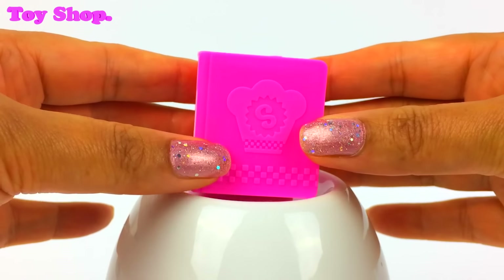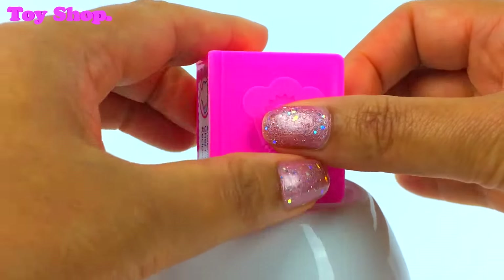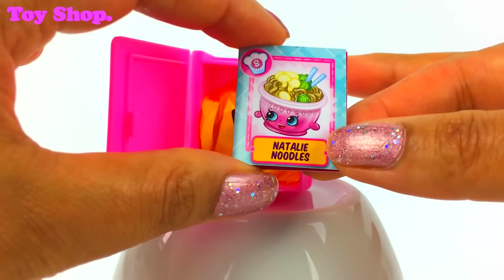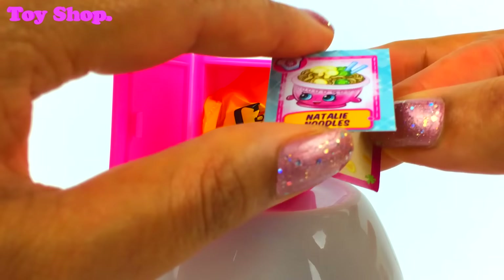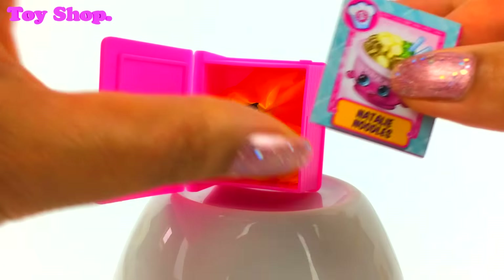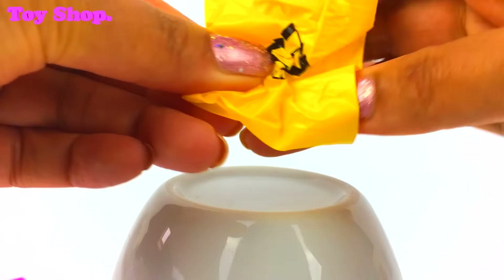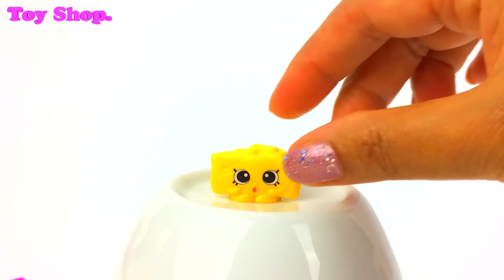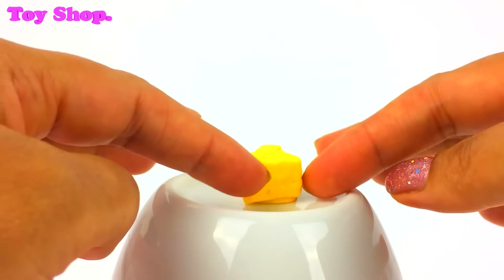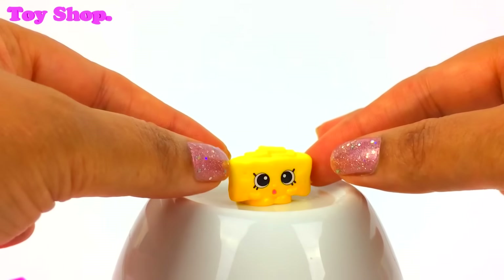Let's see what's in our first cookery book — aren't they super? They are actually cookery books. Let's open it up and see what we've got. We've got a recipe card — it says Natalie Noodles, and inside it shows all the Shopkins we need to collect to make Natalie Noodles. And the hidden Shopkin is Parmesan Pete. Isn't he lovely — he's Parmesan cheese. Shout out if you like Parmesan cheese!